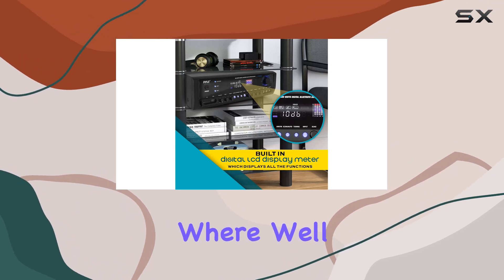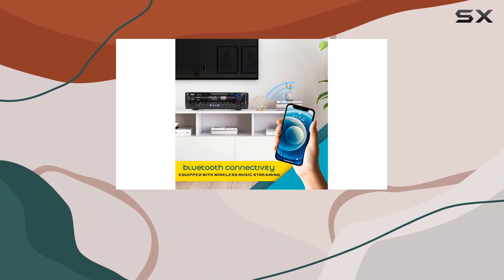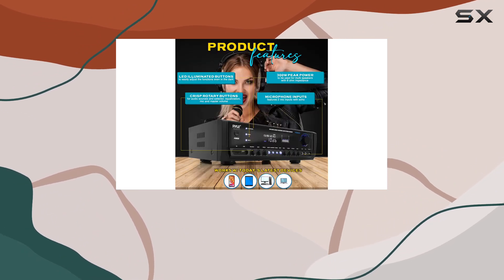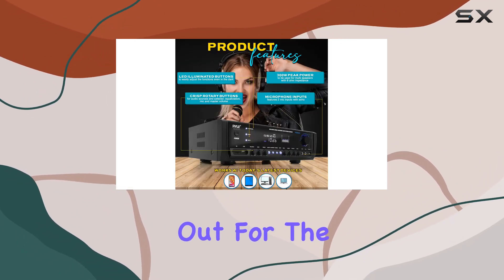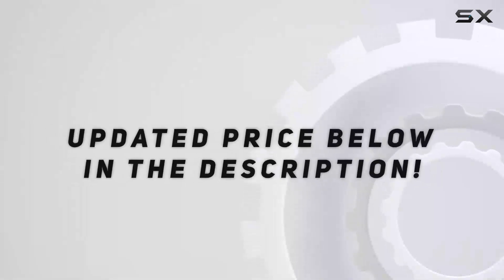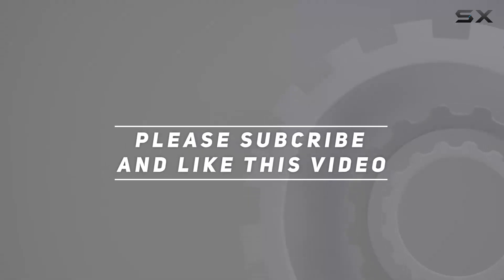Stay tuned for our full review, where we'll put this amplifier to the test and explore its audio capabilities. So if you're looking for the ultimate sound experience, keep an eye out for the PT390BTU.3. Check out the video description for the updated price, and thank you for watching this video.